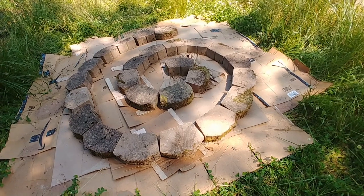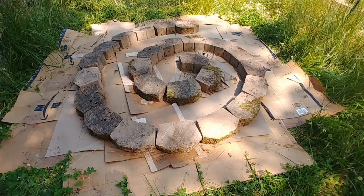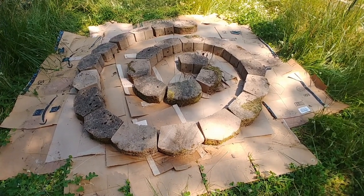I've got to work on getting this area leveled because you can kind of see that it's on a slight hillside right here.